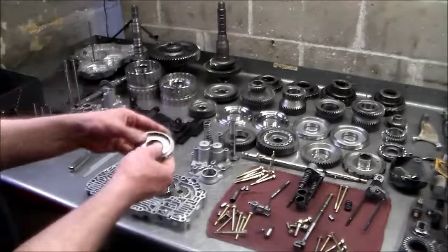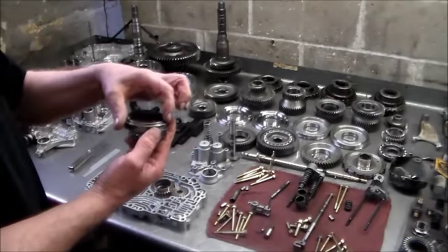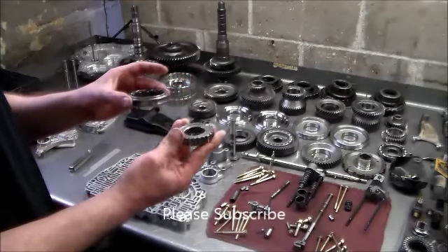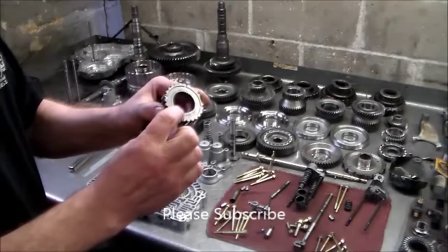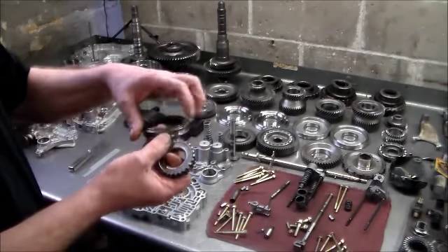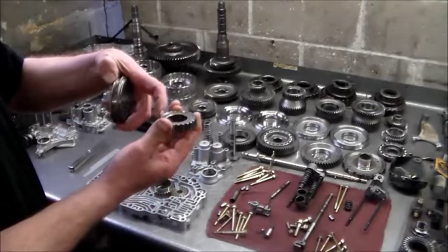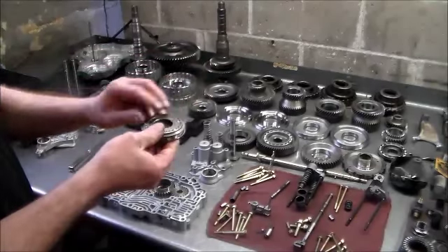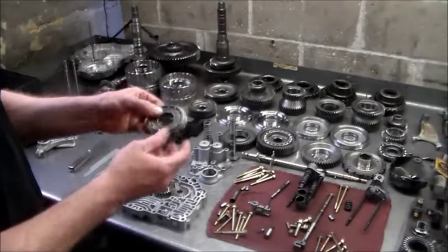I mentioned with this slider here that this step goes up, and inside the slider is going to be this hub. This hub has a recess here and it's completely flat here. As I said, this step faces up, and this hub with this step faces up, so it goes in like that. Fourth gear is down here and reverse is up here, so this goes like that.